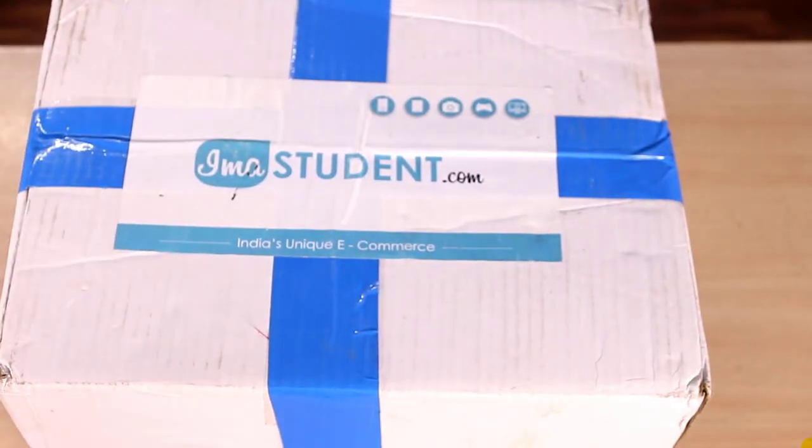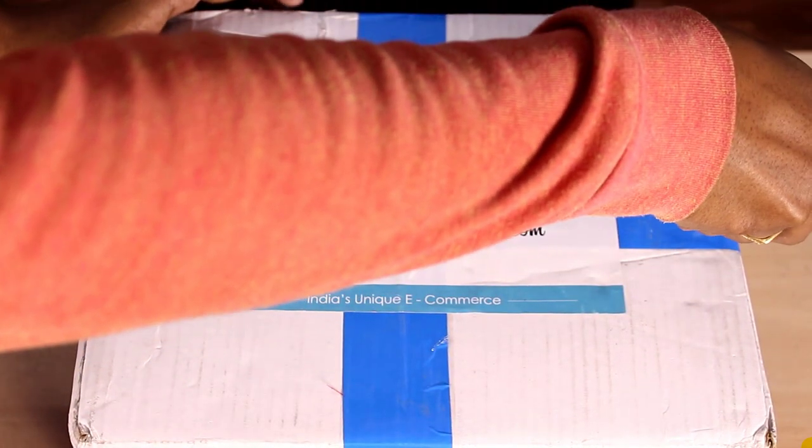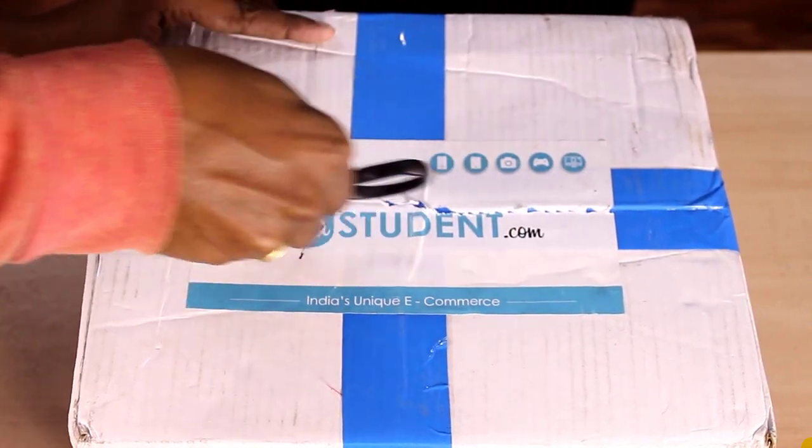Let's get this camera out. I am going to unbox it. If you check the description below, you can purchase from trusted sellers. We deliver in Hyderabad within 8 hours.